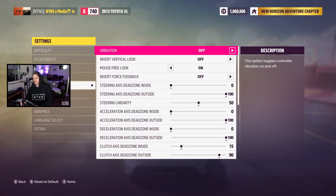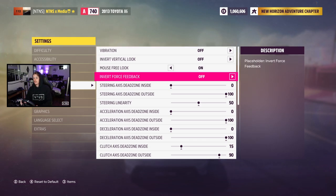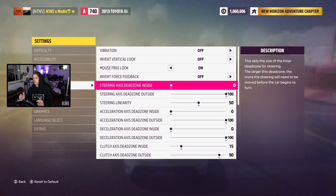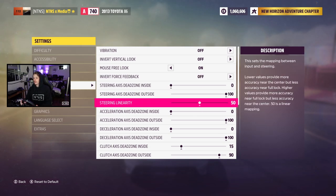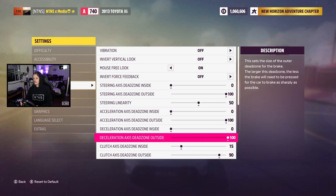Heading into our advanced control section — this is actually going to be the section that affects the feel of our wheel the most, so this stuff's pretty important. We have vibration off, invert verticals off, mouse free look is on. Invert force feedback is off. Steering axis dead zone is 0 and 100. Linearity is stock at 50. Acceleration axis dead zone is 0 and 100, same for decel.